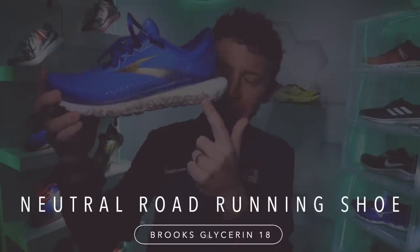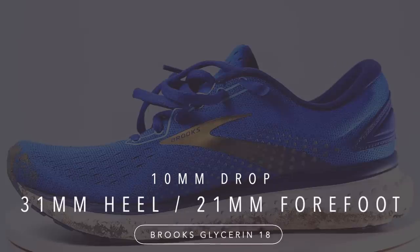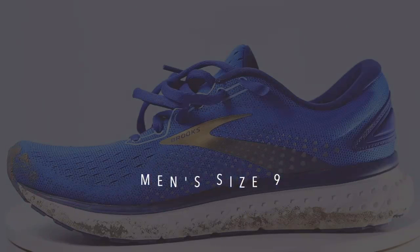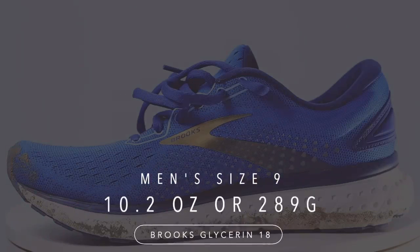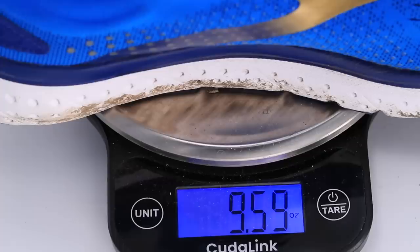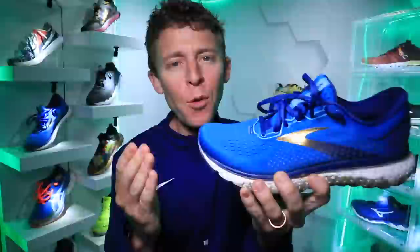A neutral road running shoe from Brooks: 10 millimeter drop, 31 millimeters stack height in the heel, 21 in the forefoot — so in that medium to high stack height range. For weight we're looking at 10.2 ounces in men's size 9, or 289 grams. A little heavier, not too much, but a little heavier.